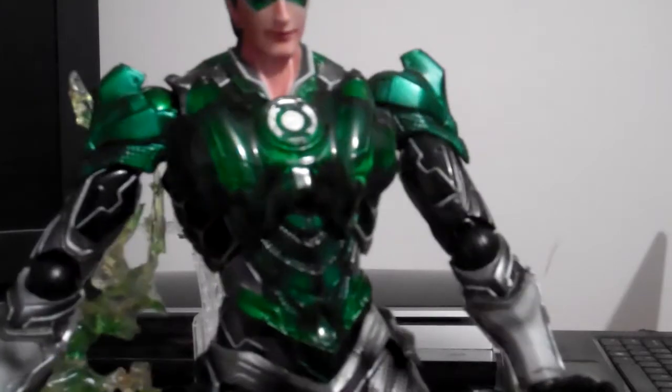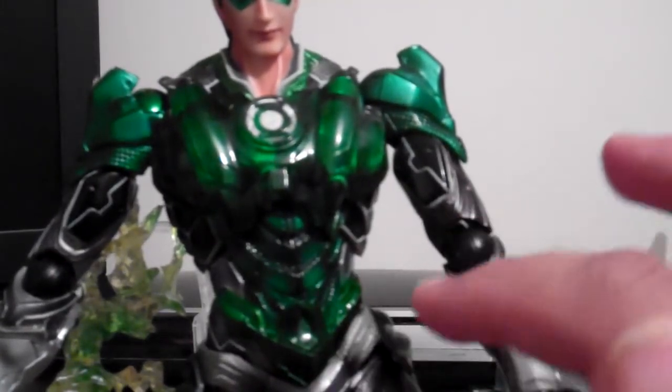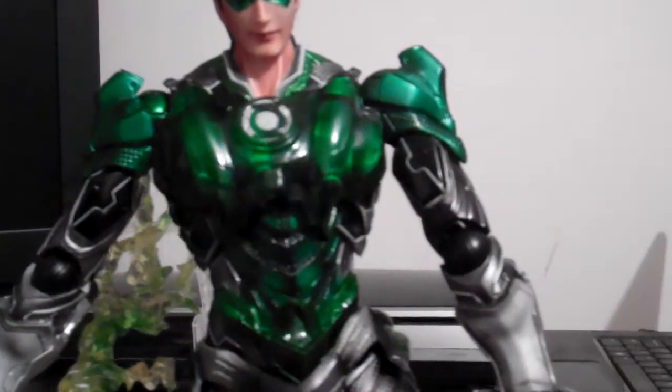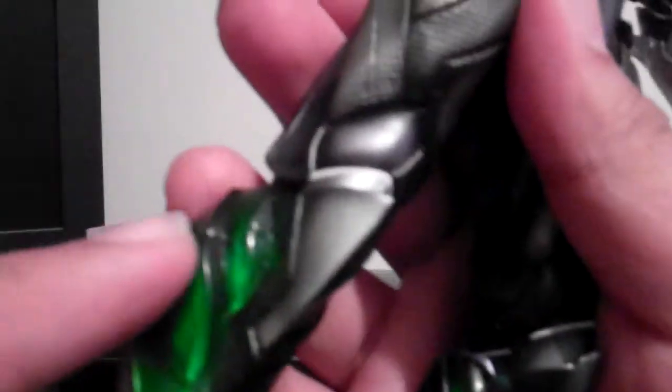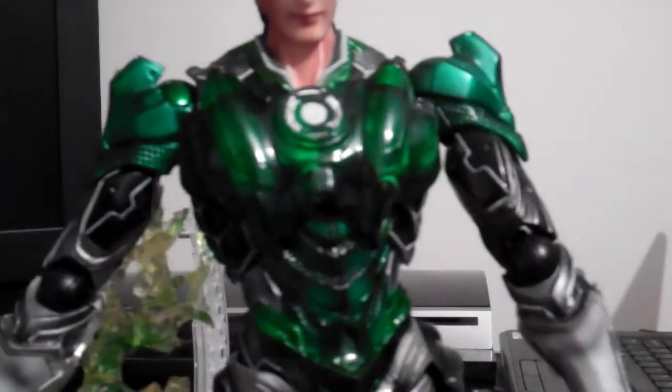It's got nice detail on it, so much line work — black, white, silver. Even these boots, as long as they're green, they've got this glassy crystal clear look on them. Come on guys, what more can you ask for?